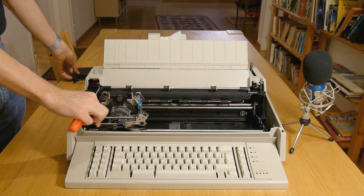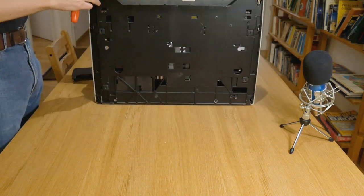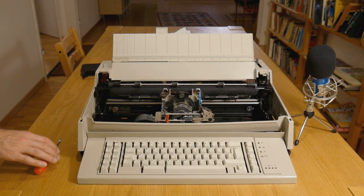This is a 1980s IBM machine, which means it's seriously maintainable. The lid just unclips and lifts off, revealing the works.